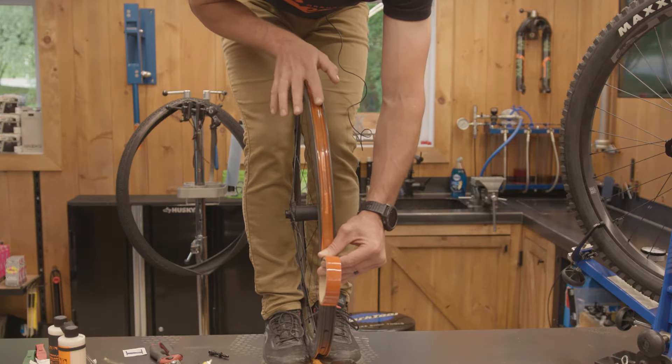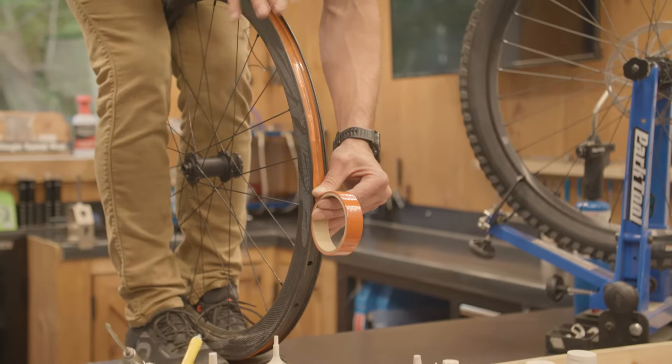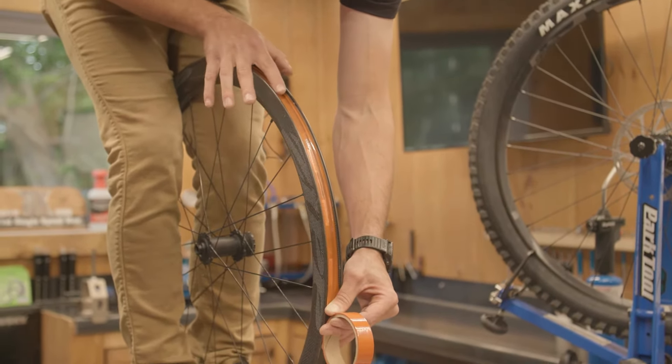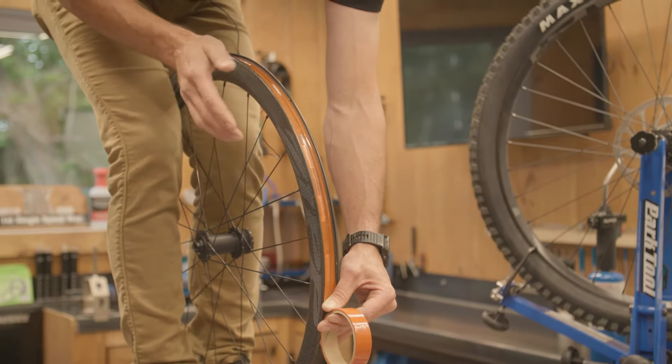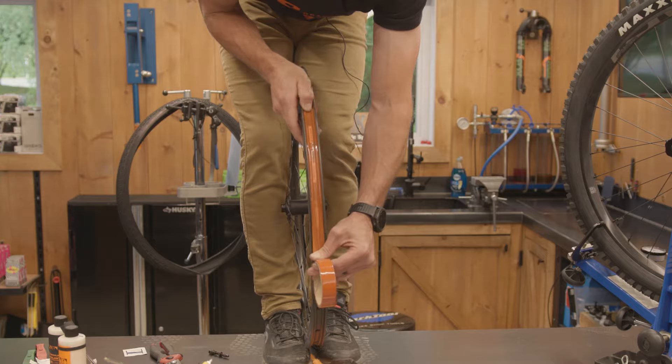You don't want the tape to be so thin that it doesn't reach the edge of these holes with a little bit of overlap, but you also don't want it to be so wide that your tape is all the way up the side of the rim, not allowing your tire to make a really good bond with the rim itself.